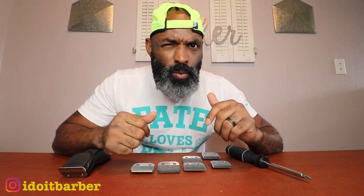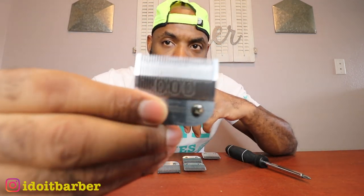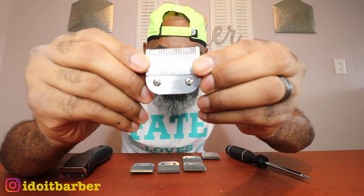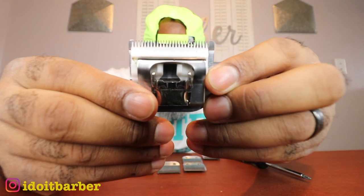Question number two — how do you zero gap the detachable blades? It's actually quite simple. If you look at most adjustable clippers, they have two screws. All you do is loosen those screws, push the blade down, and you can zero gap your adjustable clipper. The same thing applies with the detachable blades — this triple zero blade here also has two screws.